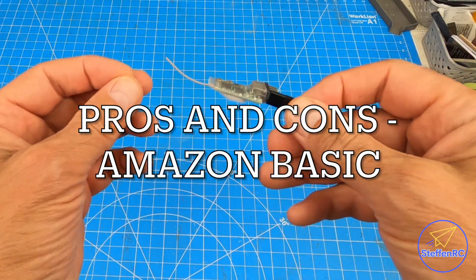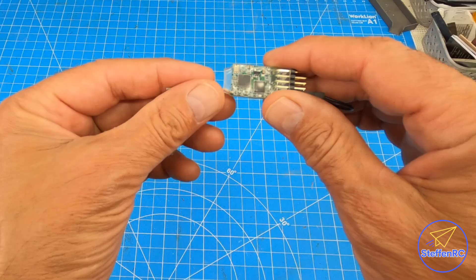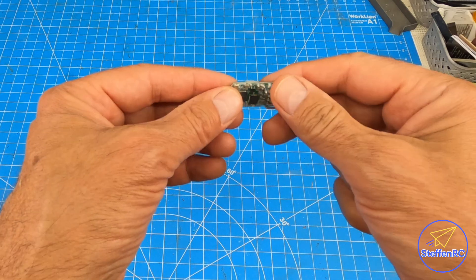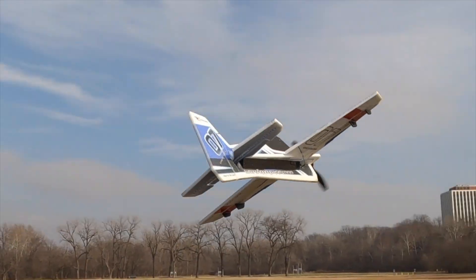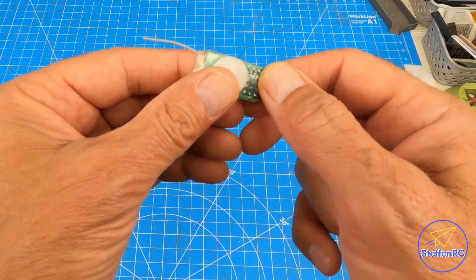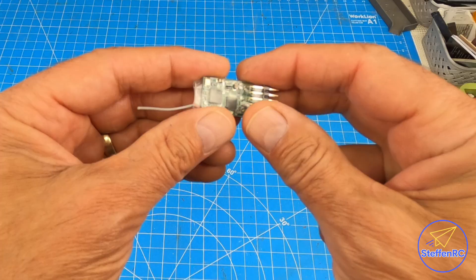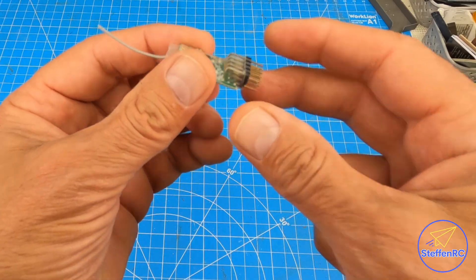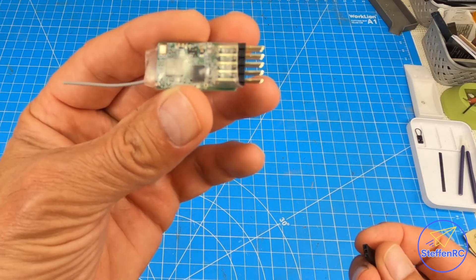The Amazon special — about $10, whatever it costs. Bare bones, four channels, comes with a bind plug. Very simple. I have this in my Crack Yak because it usually isn't more than 50 yards away from me, so this works out fine. I've had several of them and they all seem to work okay. Nothing I would put in a very fancy or fragile airplane, but for what it is — no telemetry, four channel, very basic — it seems to work okay.